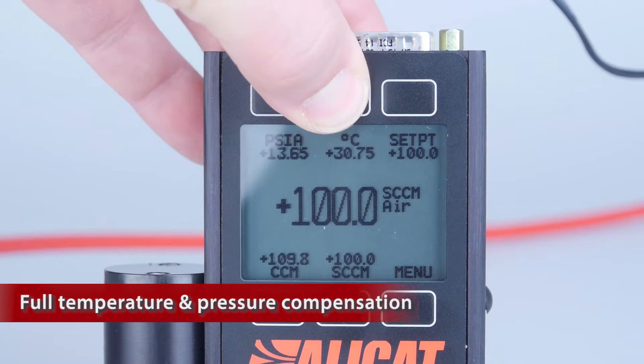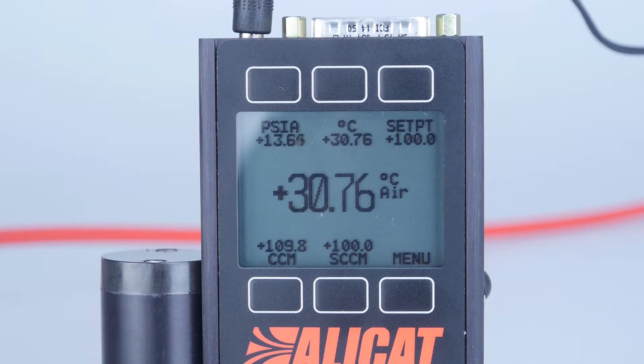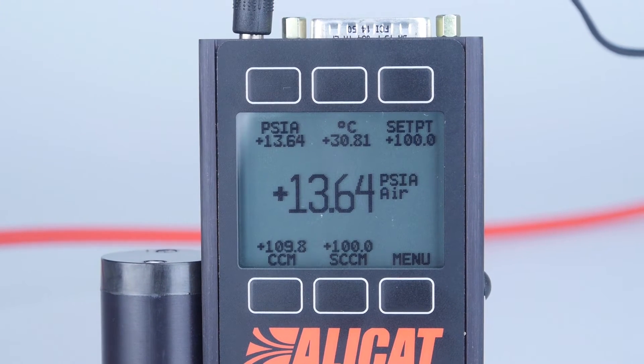Alleycat mass flow controllers use real-time data to compensate for changes in temperature and pressure to maintain precise volumetric and mass flow measurements. Your control stays accurate as temperature and pressure conditions change.